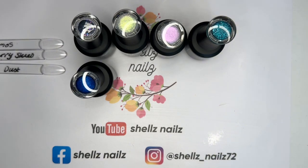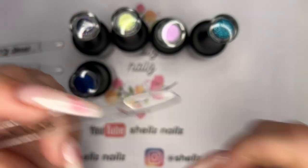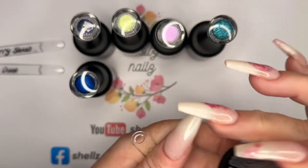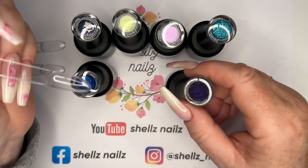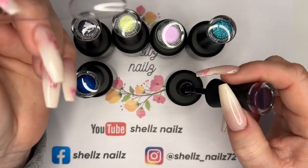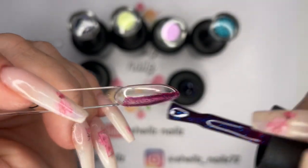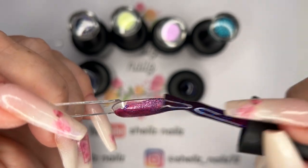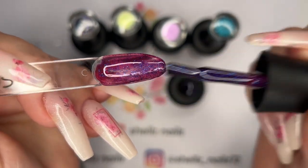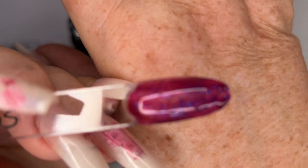So that was Midnight Skies. What we've got next — we have Cosmos, so this is another glitter. Oh this looks pretty! Oh yes, look at that — gorgeous! It's got like a mulberry undertone, like a jelly undertone. Instead of being clear, it's got this really really fine blue glitter. That's so pretty.